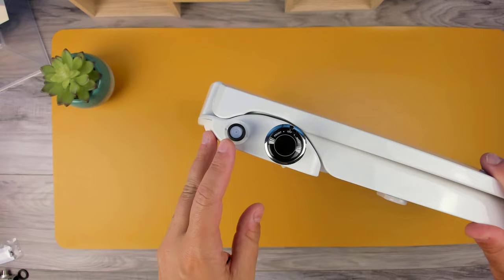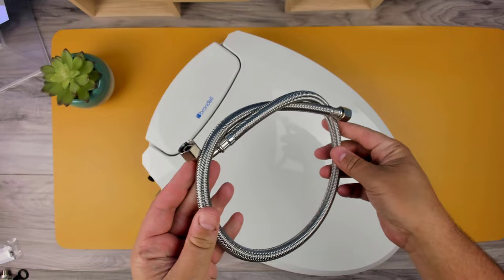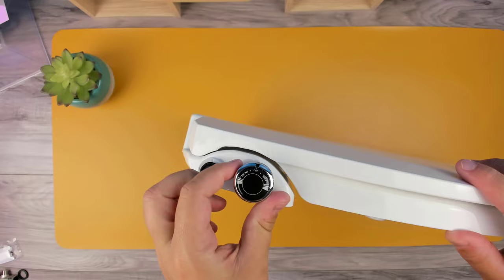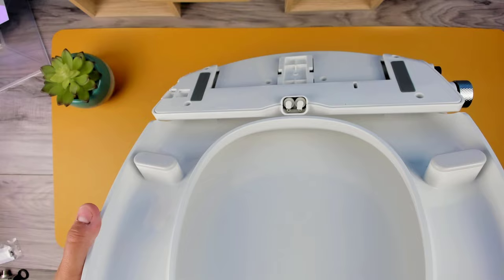Included in the box, we have the seat. On the left-hand side of the seat, we have the cold water inlet that will connect to the water supply using the provided braided metal water hose. Just next to it, we have the wash control knob. This will control the water pressure for either the front or rear wash wands located on the bottom of the seat.